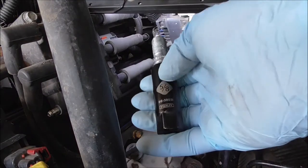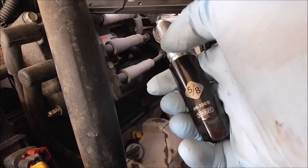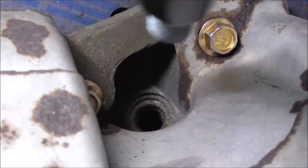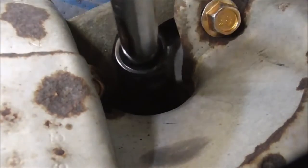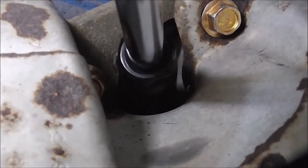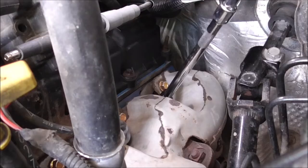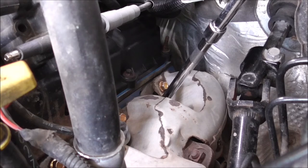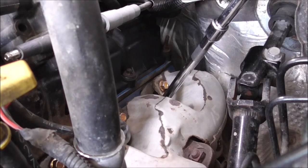If you haven't used the spark plug socket boot yet, it might be tough to get it in at first, but just keep pushing down and you'll be fine. Make sure you don't push on the ceramic. If you want, you could even wait until after getting the plug in to put the anti-seize on, because it gets everywhere. Some people torque to spec, some just snug it up. Every forum I've seen says 12 foot-pounds, so that's what I'm going to do.